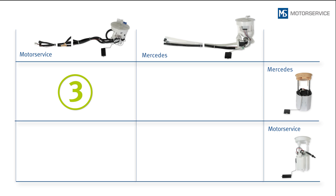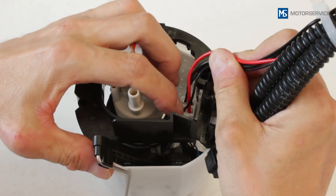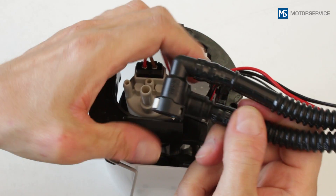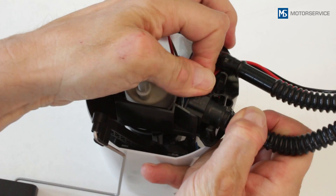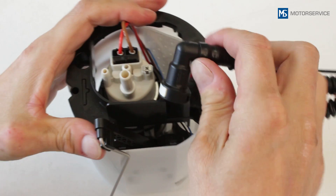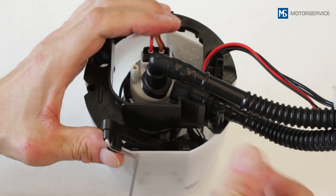The following sequence shows the installation situation if only the sender unit is replaced. Insert the electrical plug of the sender unit into the socket below the return line. Clip the return line with a straight quick connector into one of the two free supports on the fuel module. Connect the pressure line with the 90-degree quick connector directly onto the fuel pump.